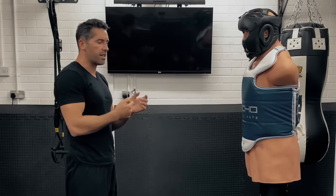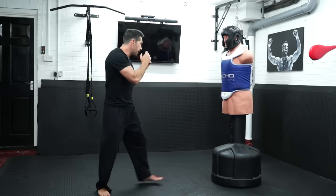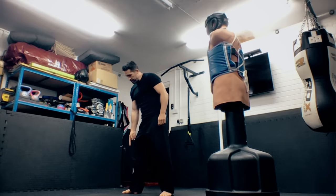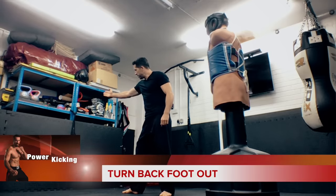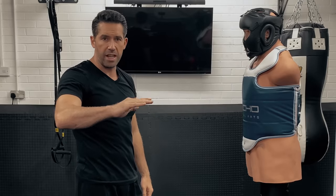I've got my techniques all coming from the same place, and if I want to throw that sidekick, I want to turn this back foot out so that my toes are pointing that way and my heel is pointing that way. Let me show you the proper end position for a sidekick.